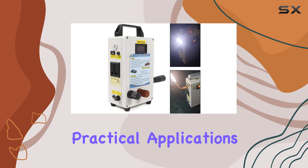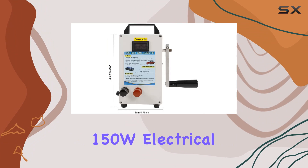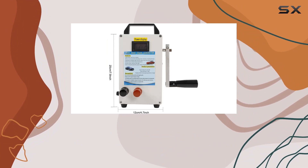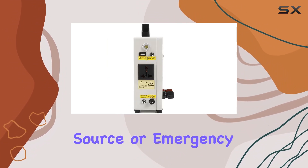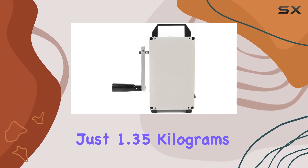Practical applications are vast — from camping trips and mobile phone charging to powering laptops, 150W electrical appliances, and even serving as a car charging source or emergency power supply for base stations.